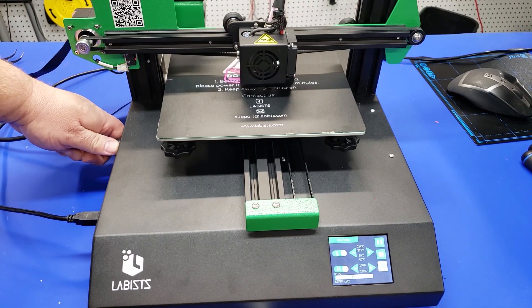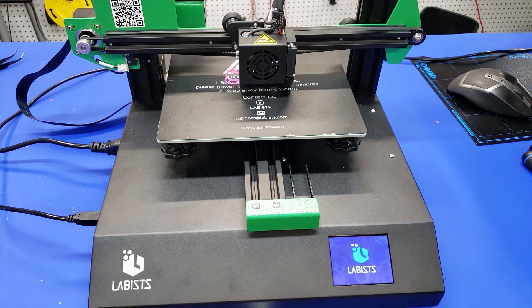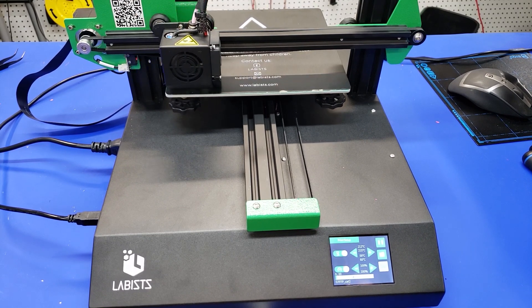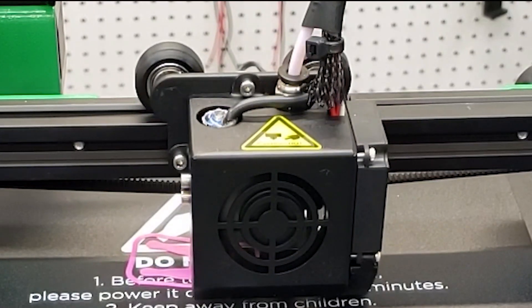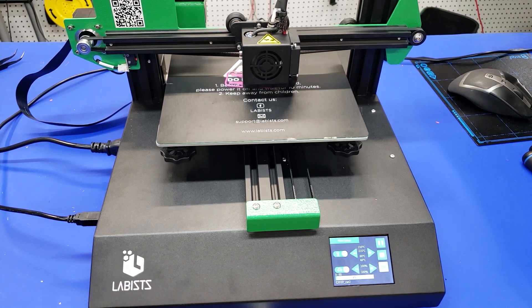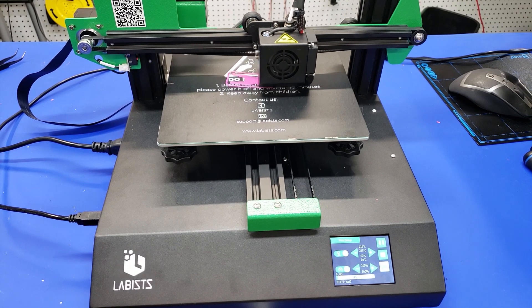Here I'm testing the power loss recovery — just unplugging the cable from the printer. When we plug it back in, it does pop up and ask if we want to resume printing. However, this functionality only works if you're using the SD card. When I press yes and tell it to resume, watch the top where the Bowden tube goes into the printhead — it actually retracts the filament about 20 centimeters back into the Bowden tube, but never feeds it back to the printhead. So there's clearly a problem in the way their firmware is recovering from power loss. Hopefully that's just something they can fix in a firmware update.